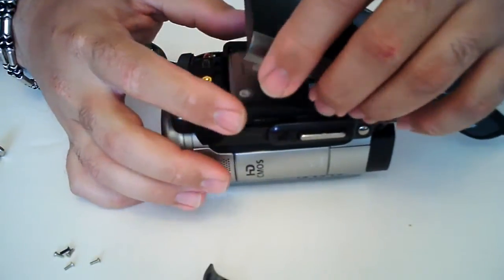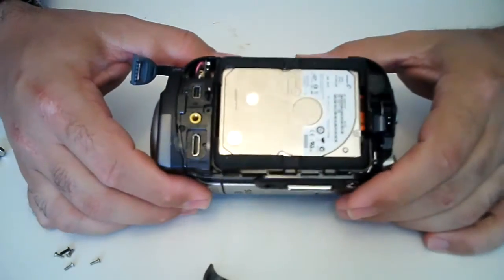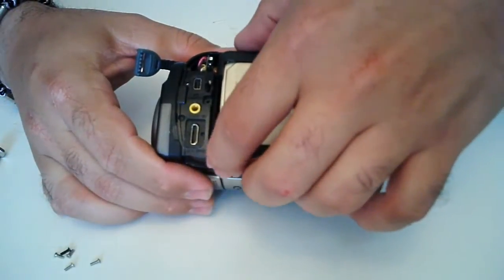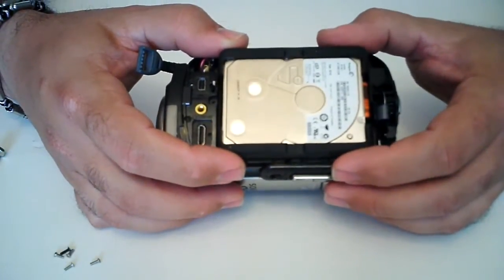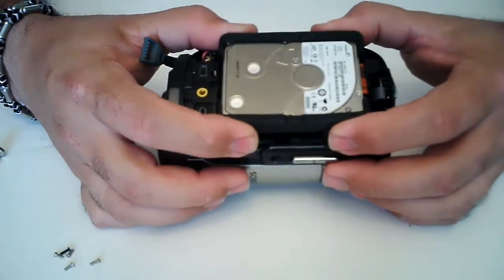You want to be careful because the hard drive is right under there. And there's your hard drive. Now your hard drive is just a little standard 1.8 inch. Like I said, stock from the factory this came with a Toshiba 40 gig hard drive. Now I've already replaced the hard drive here, but I'm doing this for the benefit of others.